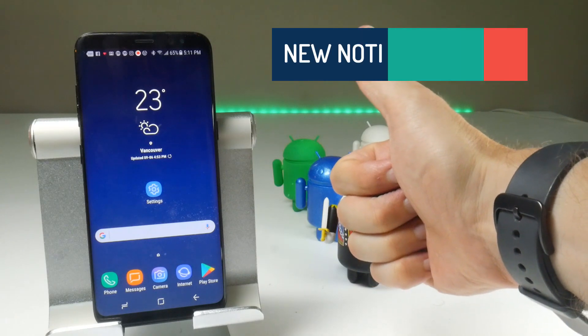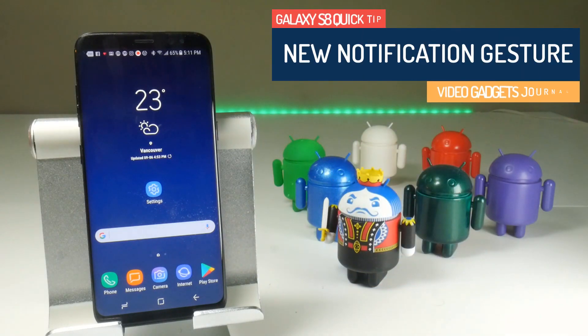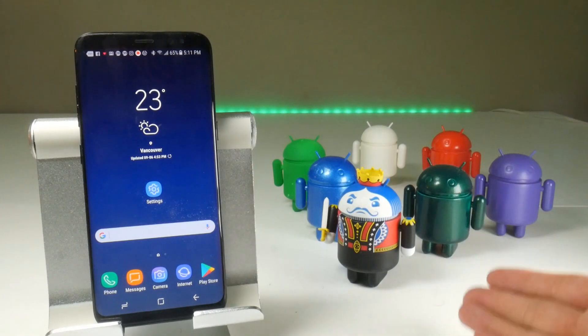Hello folks, welcome back to the Video Gadgets Journal. And while this is admittedly a relatively small update for the Galaxy S8, any chance I have to display my Android army and I will take it.